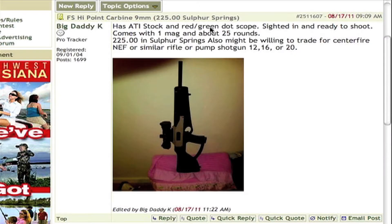I got online and found this Hi-Point 9mm carbine on sale for $225. You can buy these guns brand new for about $250, but as you can tell it's got this ATI stock and also a red dot scope on there, so I went ahead and made the purchase.